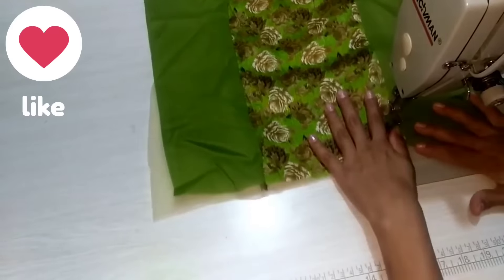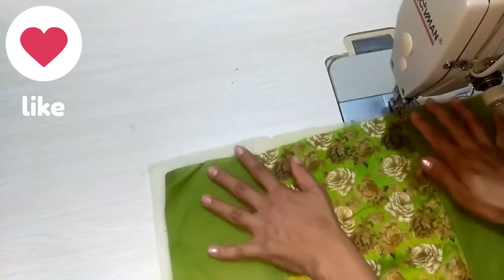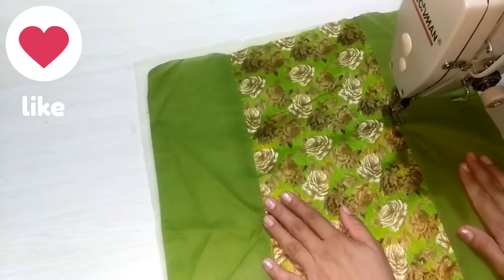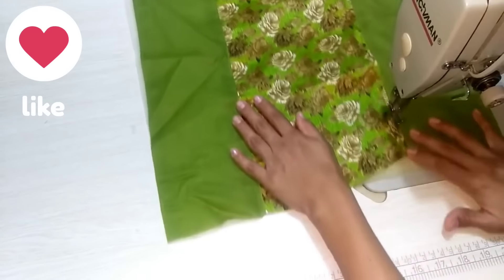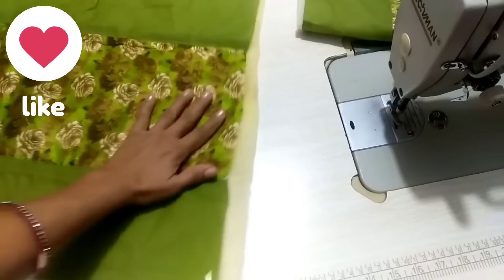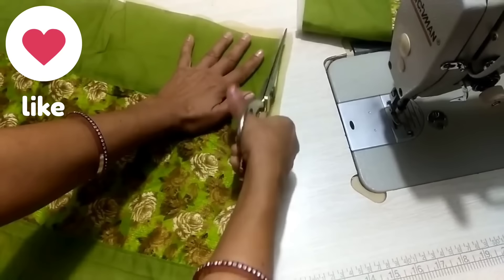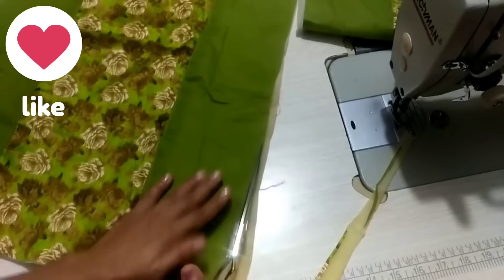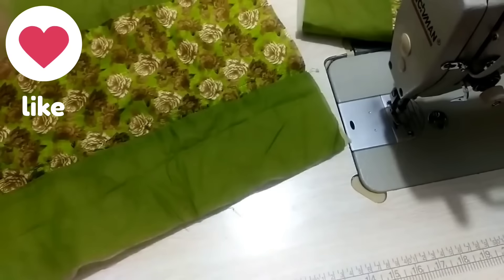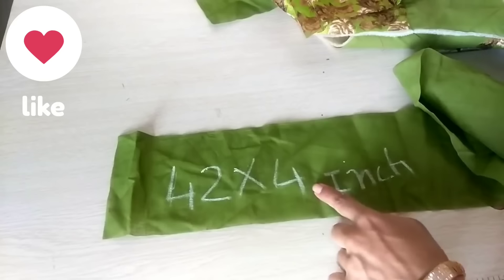Here we have 2 pieces and now we will put it on the right side. We will fix the joint on the side. We have only attached the joint on the side. If you want, you can use any type of fabric.